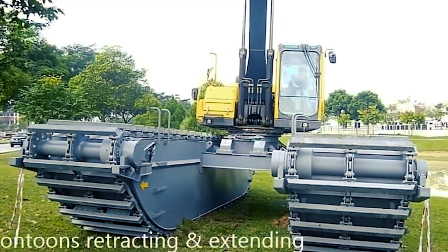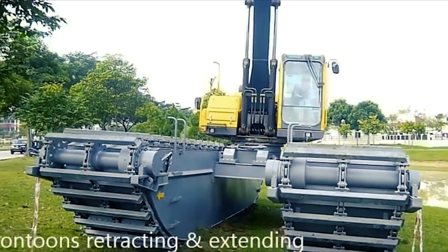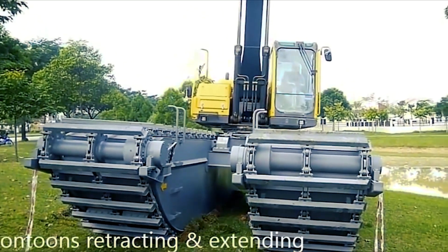Furthermore, supplemental pontoons on either side may be installed to enhance stability in deeper water operations.